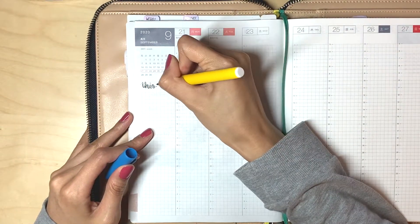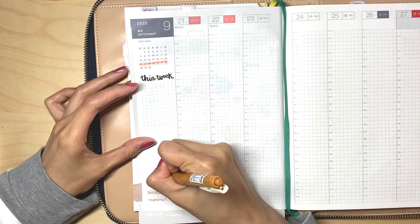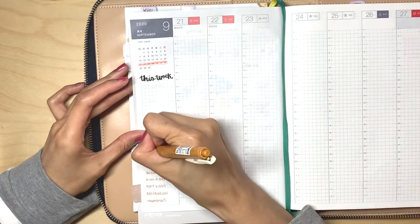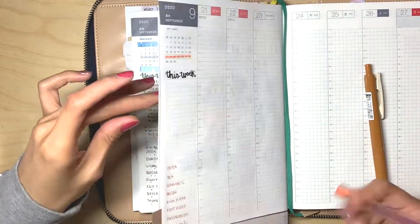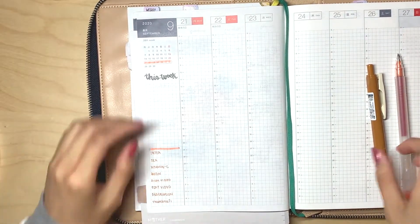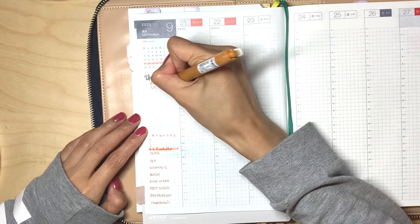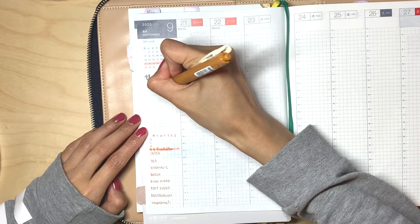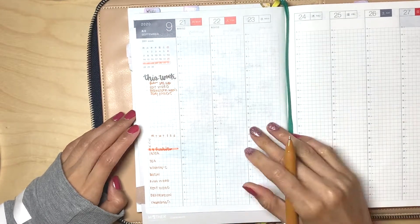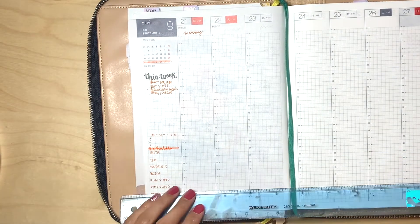Move the photos around until you are happy with how it looks in your spread. By doing this, it allows you to visualize how the spread will possibly look before gluing them down. I am also trying a new style for this week's spread — adding some inspiration quotes for each day near the bottom of the page. You'll see later how I divide the page by drawing a line across it. I only have four images for this week's spread, as I wanted to keep it as minimalistic as possible without too many pictures and colors. I will also be adding character stickers.